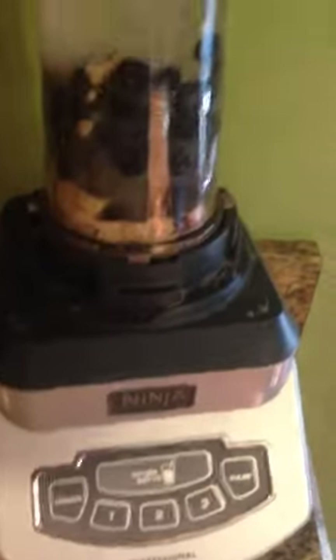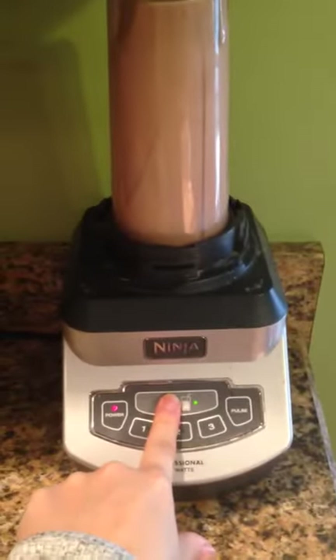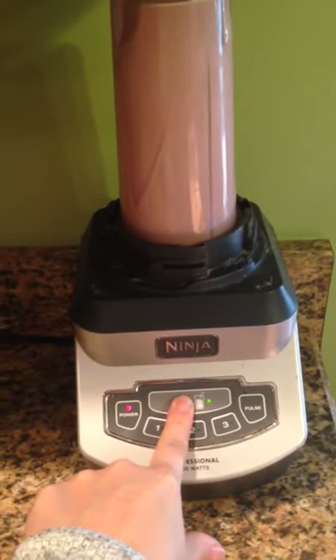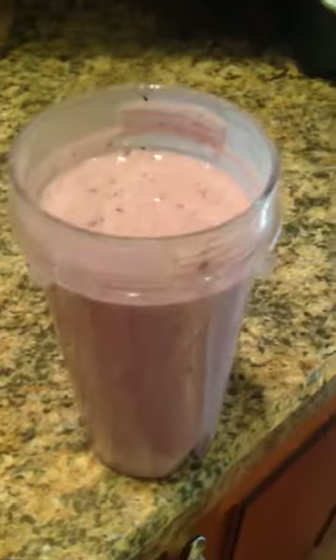Then I put the top on and put it on my Ninja blender. And it's ready to drink — look at that!